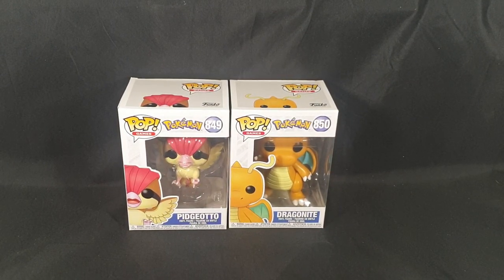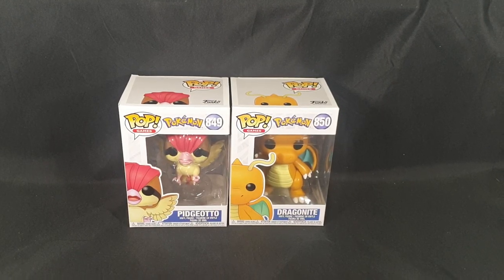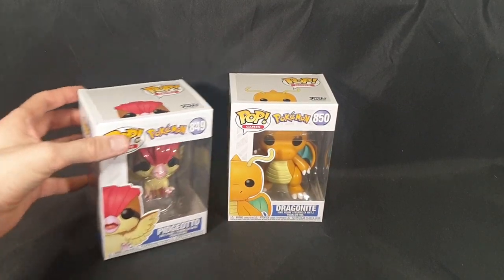Hello and welcome! In this video, I'll be unboxing two Pokemon Funko Pop Vinyl figures — Pidgeotto and Dragonite. This wave of releases was also meant to include Caterpie, however in Australia everything's been significantly delayed and that one in particular has been delayed till January 2022 at the moment. Hopefully it won't get delayed any further, but I will be doing an unboxing for that one as soon as it arrives. So for now we'll be focusing on these two.